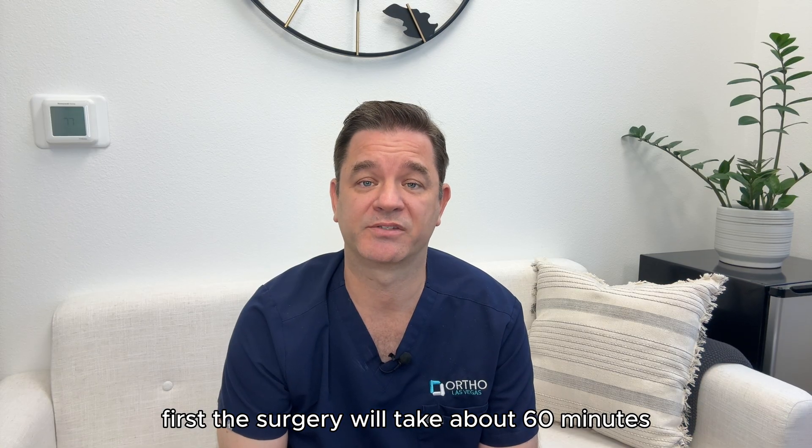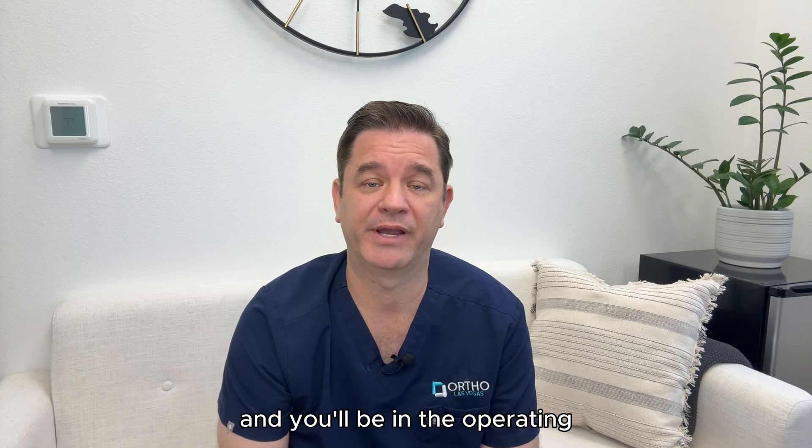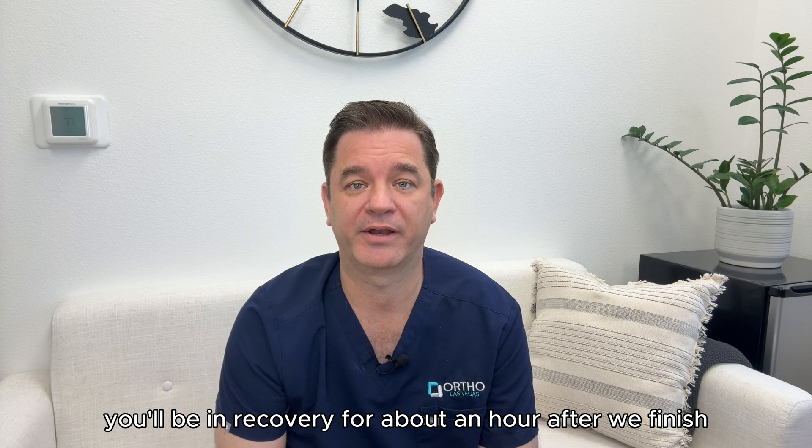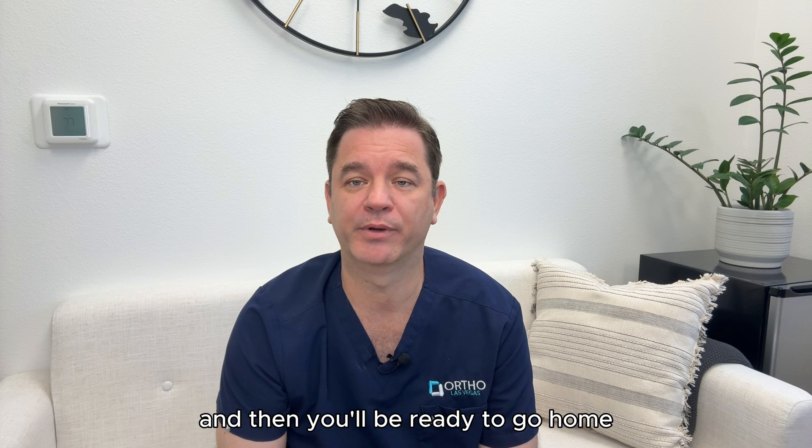The surgery will take about 60 minutes and you'll be in the operating room for a total of about an hour and a half. You'll be in recovery for about an hour after we finish and then you'll be ready to go home.